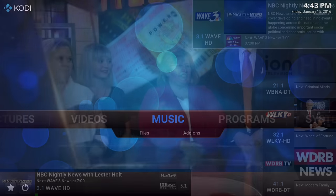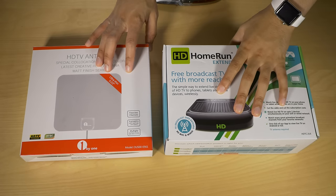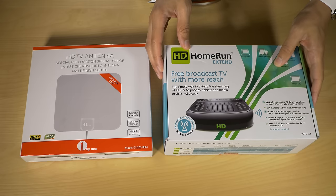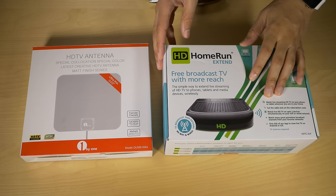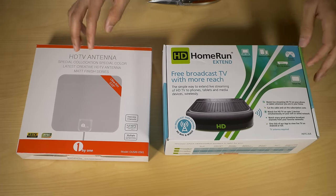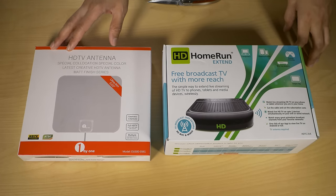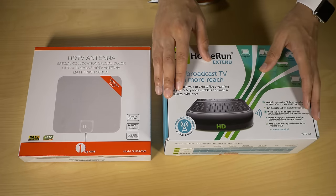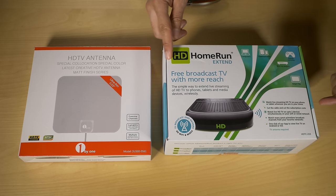In this video I'm going to show you how to use an HD HomeRun Extend to get live over-the-air television on your Apple TV via Kodi. If you already have Kodi installed on your Apple TV, you can be up and running in about 10 minutes.